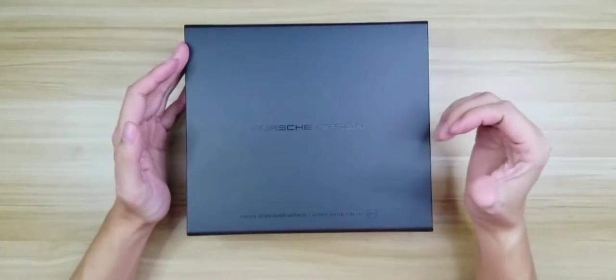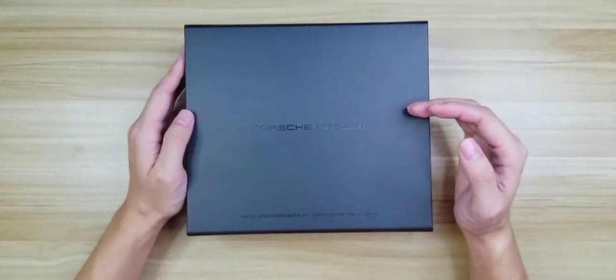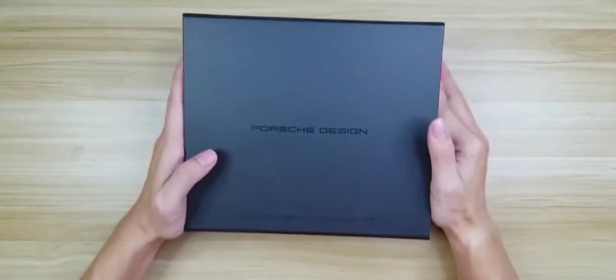Hey guys, this is Adin here and you are watching TEGX. In this video, we are going to get the unboxing of Huawei Mate 40 Porsche Design.